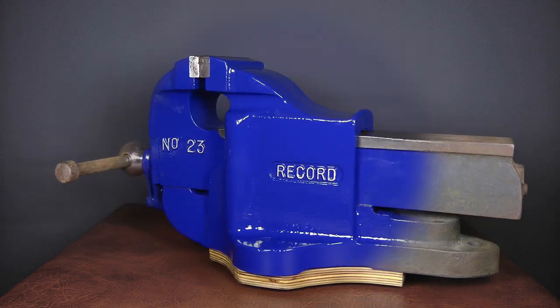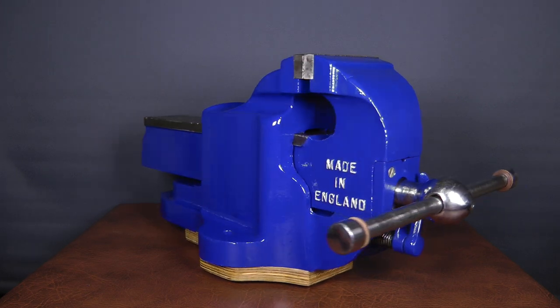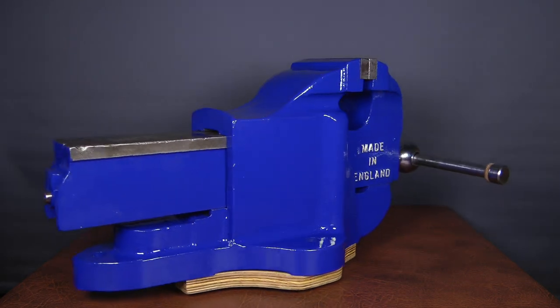It's not exactly like new or a perfect showpiece, but I'm happy with the result. With luck, it'll outlast me. And that's pretty much it.